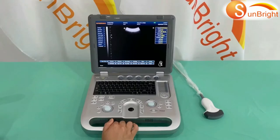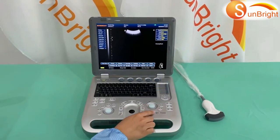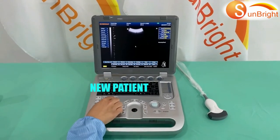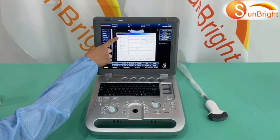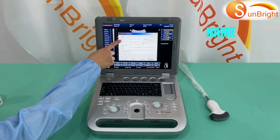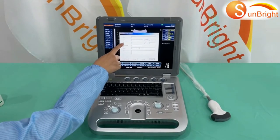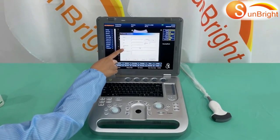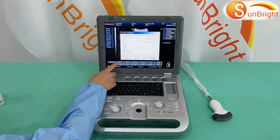How to set new patient information: First, press the freeze key, then select New Patient. You can input the patient's information such as name, age, gender, ID, department, and diagnosis. Then press OK.